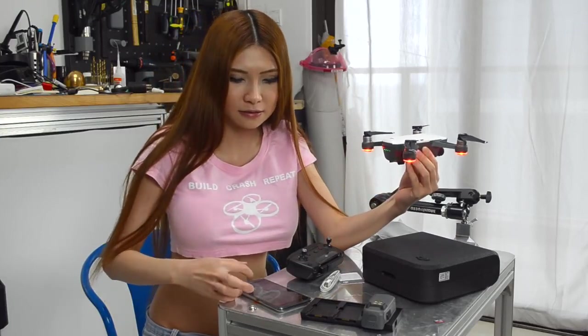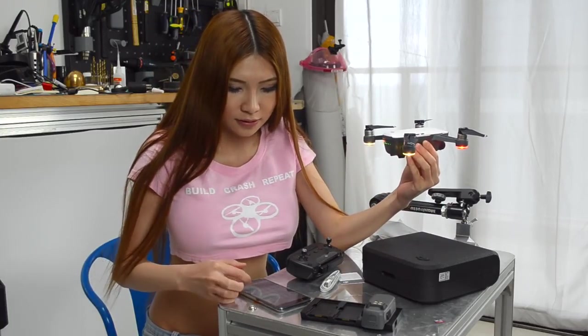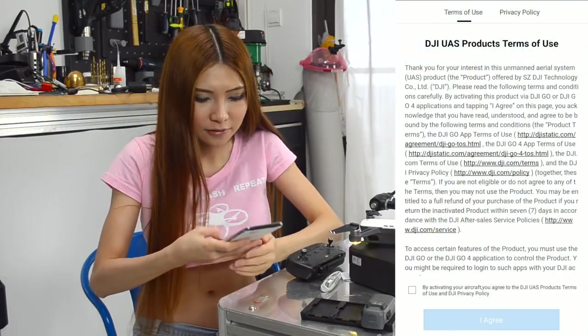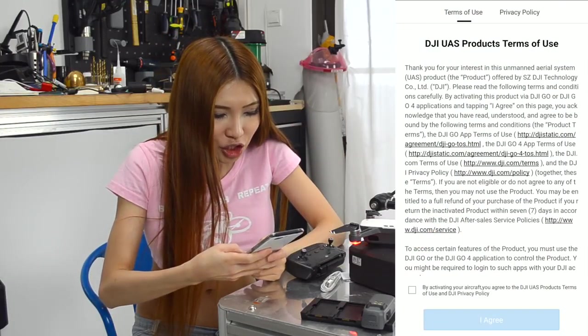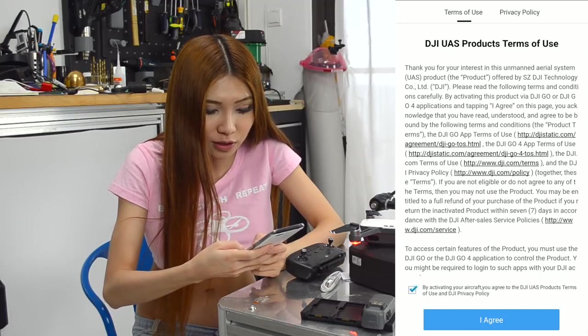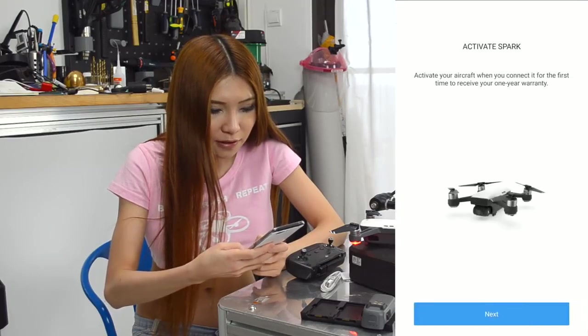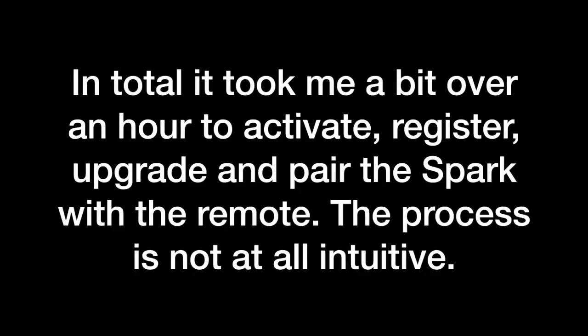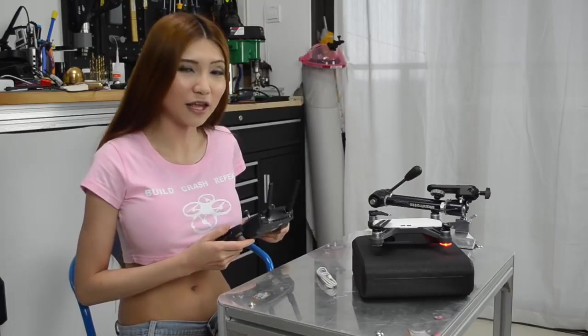Press it twice to start. Now I'll go to the settings. Now I'm connected to the Spark and the DJI UAS products terms of use pop up. Click to agree — by activating your aircraft you agree to the DJI UAS products terms. I agree. Activate Spark. I tried flying it indoors and I think I need to practice more, but now everything is set up and I'm pretty happy about that.